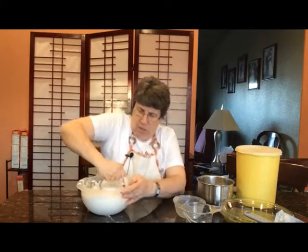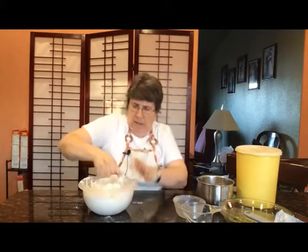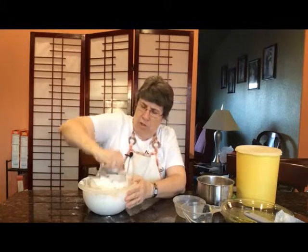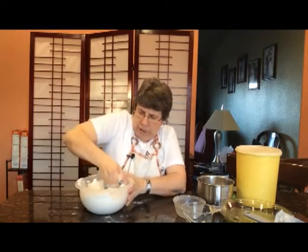In the end we want this to kind of look like a meal. We want it to be like clumps of flour and shortening together, and not any of the really powdery flour.